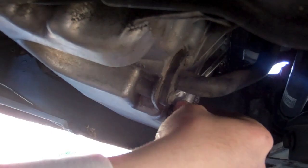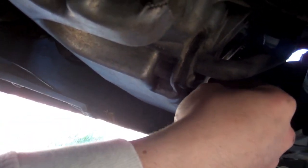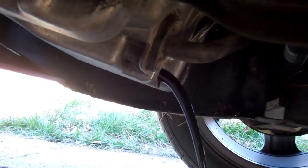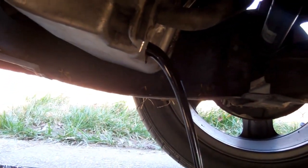Eventually, once you get it all the way out, the oil is going to go — there it is, it's spilling. Look how dirty that is. That is some black oil. Look at that oil — nice and black.